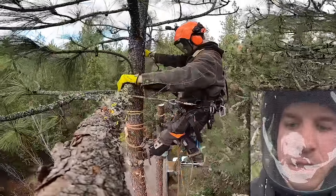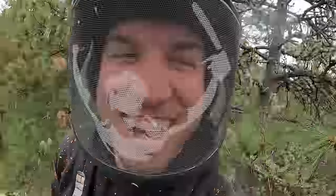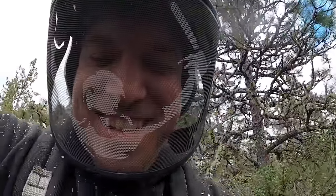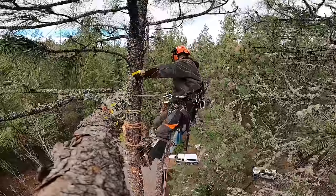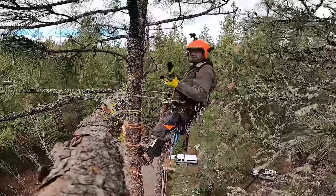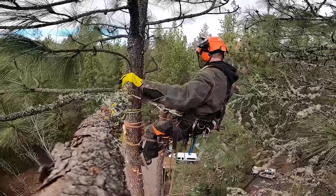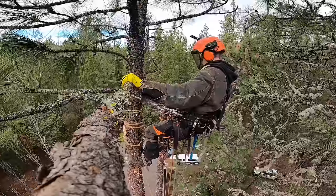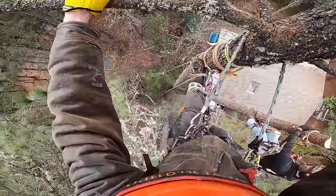There it goes! There was a lot going on. You did a good job of stopping. That's what our main worry was — don't cut the holding wood off if it's not going. Your hinge was perfect. I had a little more on that side than this side — that's where you wanted it. When you said there wasn't much left I was like, man, I don't have a lot left on this side. You stopped right on the money. There it goes!